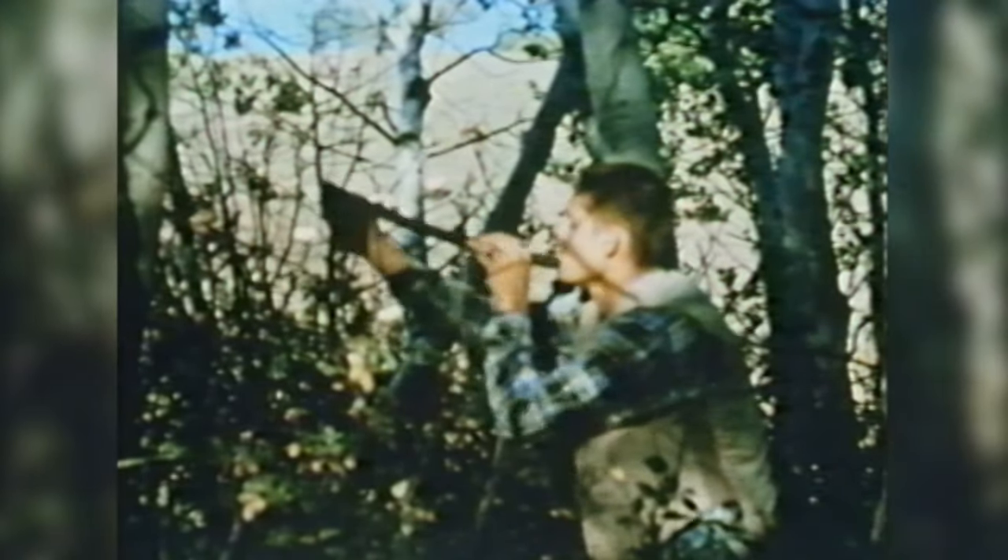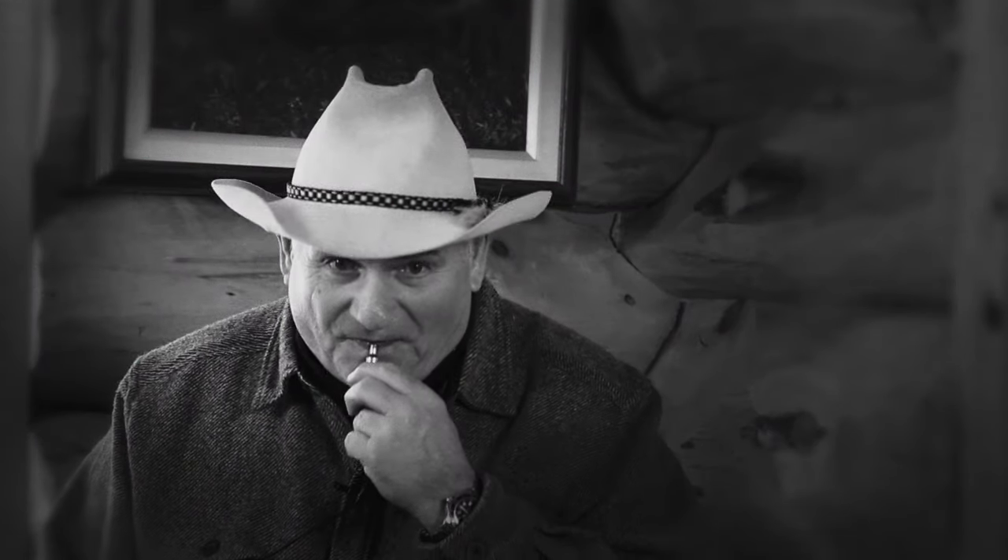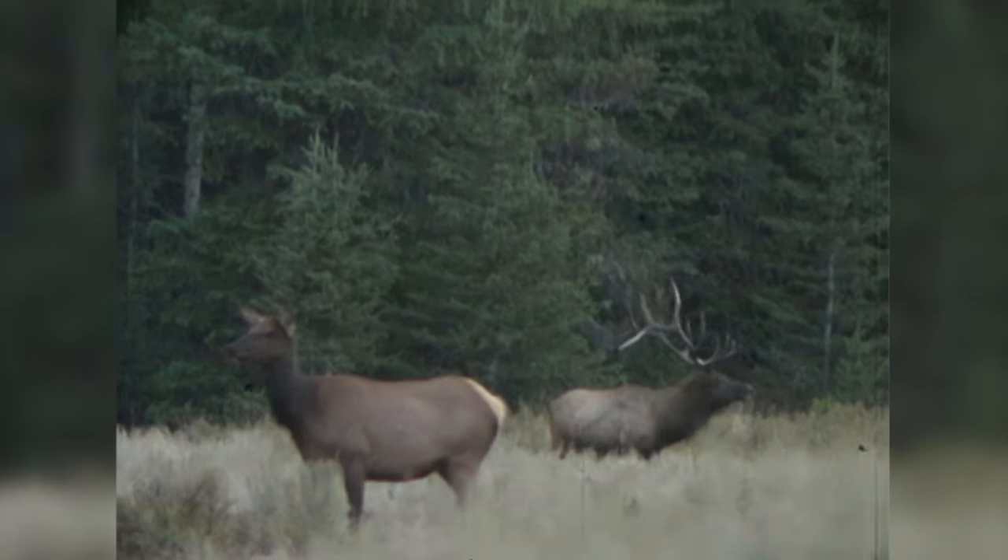Back in those days, outfitters never bugled — that was kind of the first flute or bugle. Back then, very few guys had them. Most of the guys — and I knew a few of the guides when I was in high school — they just did what dad did: took out a spent cartridge, blew on it, and hoped to hear something.